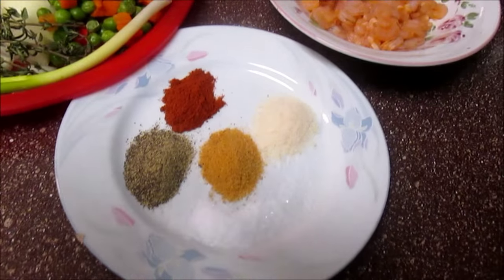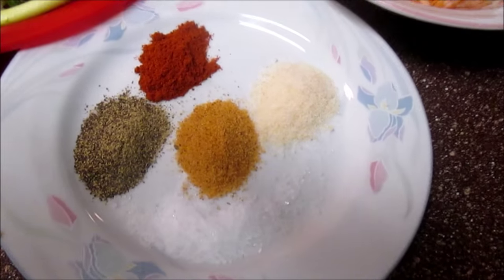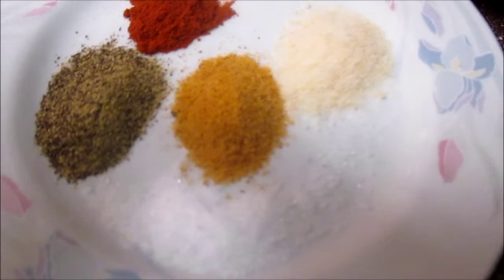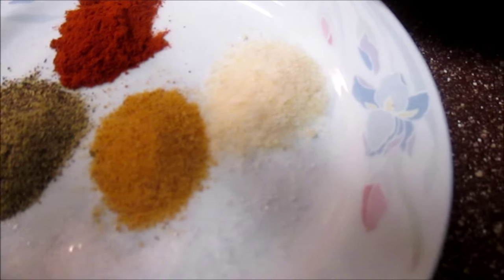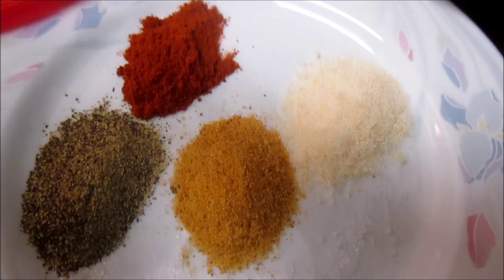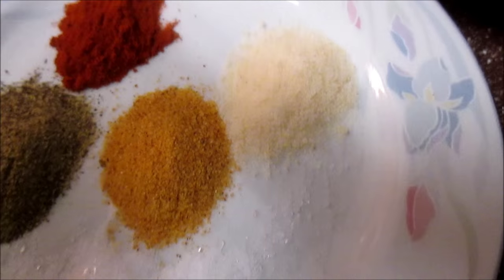Okay guys, let's talk about the dry ingredients. In here I have paprika, black pepper, Jamaican seasoned salt, a little bit of garlic powder, and a little bit of salt. That's a teaspoon of each except for the salt, which is a half a teaspoon. So that is your dry ingredients.